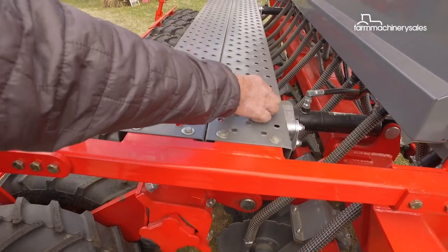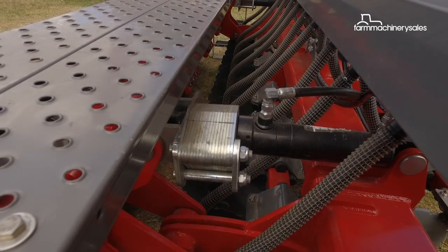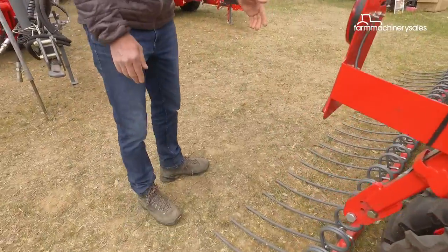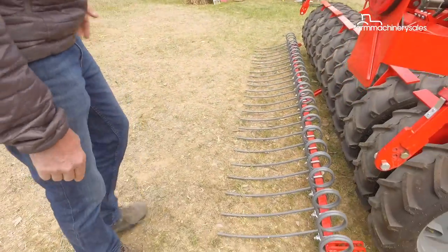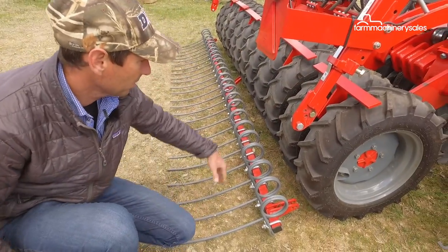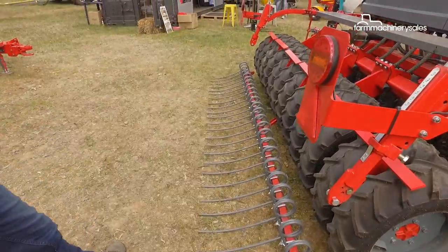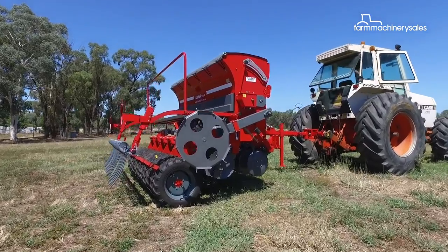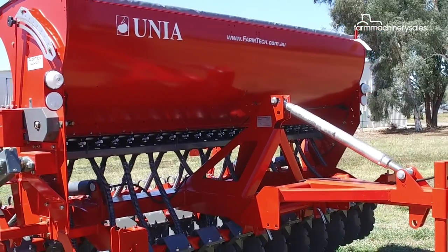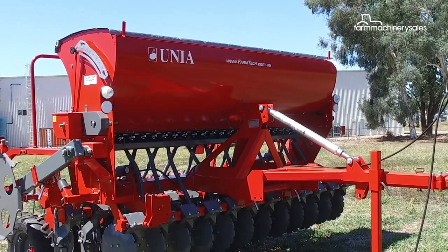The depth control can be raised and lowered on the hydraulics. This rear packer roller also presses the seed, and the harrow bar fits up to help cover the seed as it's being trailed. The Oonia Ember 900 drill has a power requirement of around 90 horsepower, and the drill is priced at $46,000 plus GST.